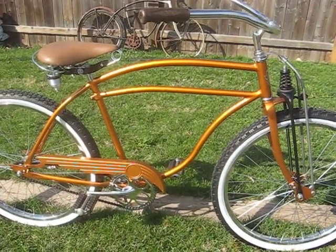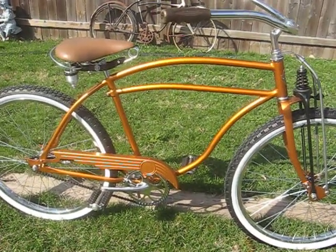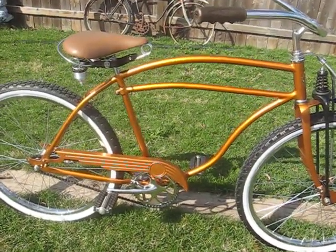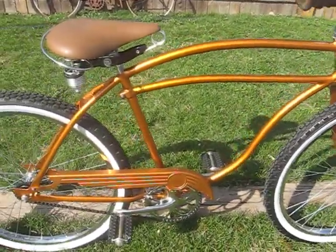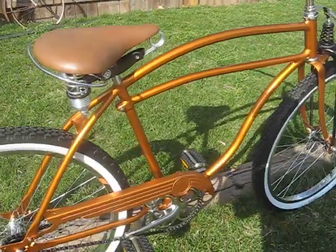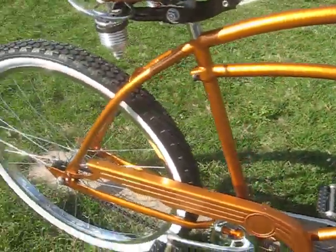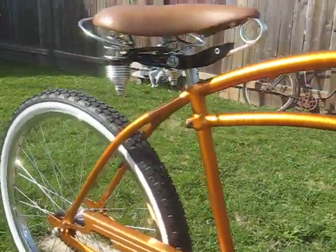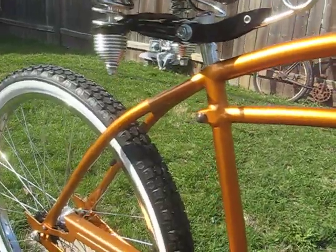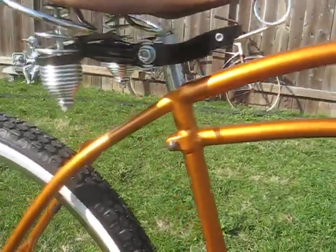These aren't modifications I would recommend doing to just any frame. Because this frame had some serious damage, it was kind of at a turning point where it's like, okay, it's justifiable. I don't recommend people go ahead and start doing some of the mods I've done just for the sake of doing them — I'd like to be clear on that. It's your bike, do what you want with it, but when it comes to pre-war metal, it's pretty rare.